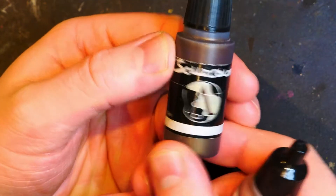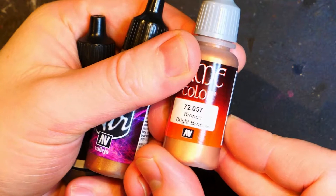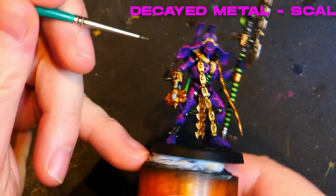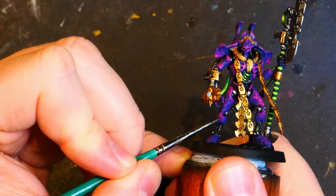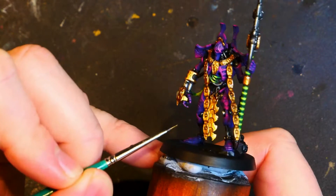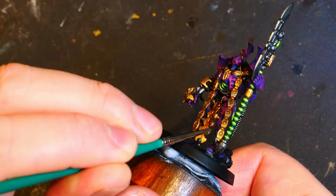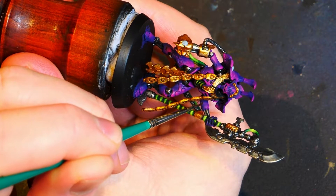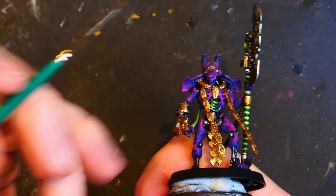In slow motion: we have got Scale Colour Necrotic Decayed Metal, Brassy Brass, and Bright Bronze. We are going to start off with the decayed metal — there are lots of little chips and divots on the armour, so we're going to start picking those details out. I'm using the finest dodgy brush that I have. We're going to highlight up through the brassy brass and end up with the bright bronze eventually. Trying to find all the details can be a bit of an issue.